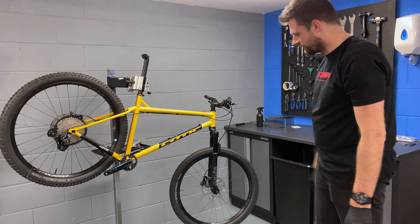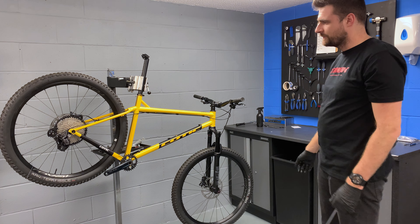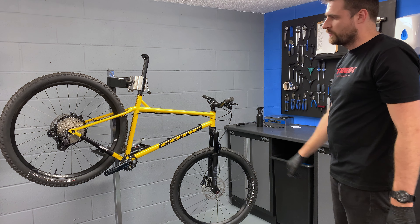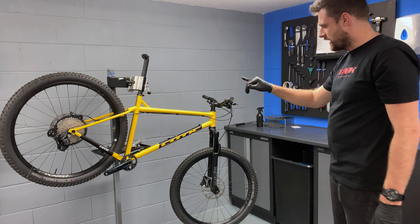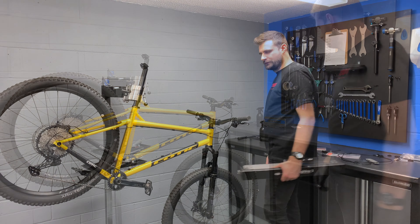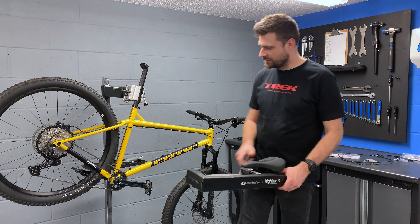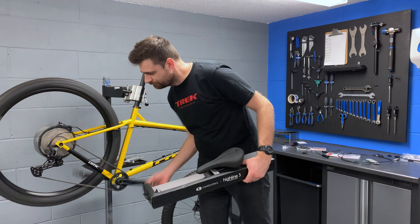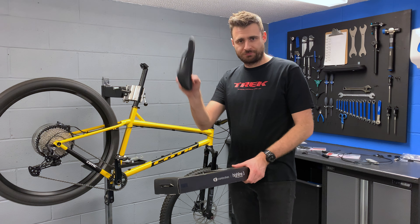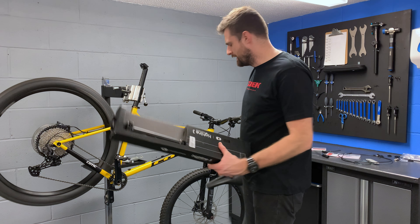We'll ignore the fact that the brakes are rubbing — haven't tightened anything up yet. But she is looking like an absolute machine. Let's get the rest of it tidied up. We'll get the gears indexed, sort out the brake spacing, and then it'll be the dropper post. Chain's on, indexing's all done — lovely and silent. Saddle — it's just a basic one.